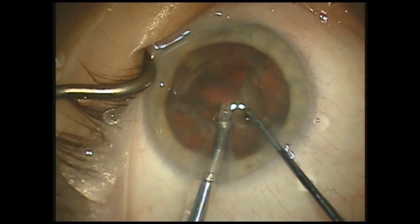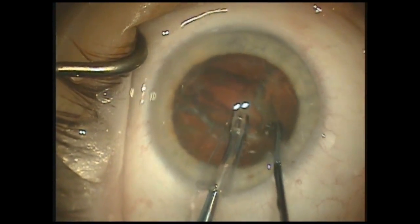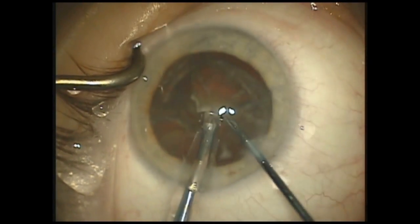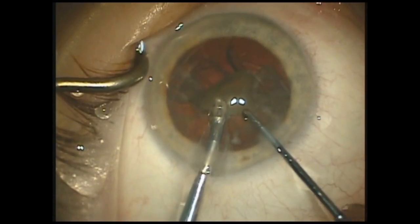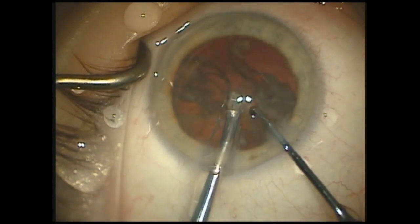Once the quadrant is released from the surrounding nucleus, it can be FACO emulsified in the pitch position where the vacuum is preset to achieve maximum levels of 300. This gives the surgeon only the necessary vacuum to clear the nucleus and help prevent post-occlusion surge.